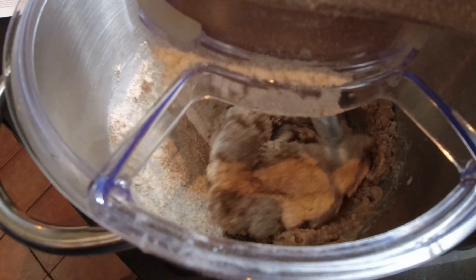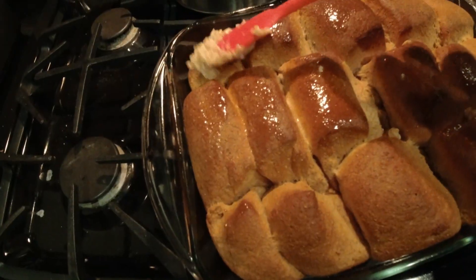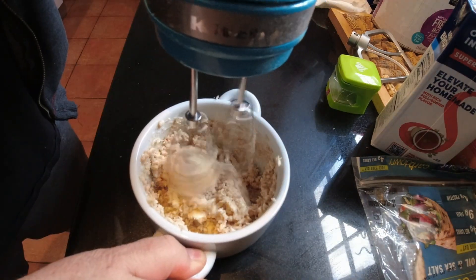We can serve that with a little bit of parsley as a garnish. I also made up a special batch of homemade honey whole wheat dinner rolls and some honey butter to go along with it, so that's going to be just an added treat.